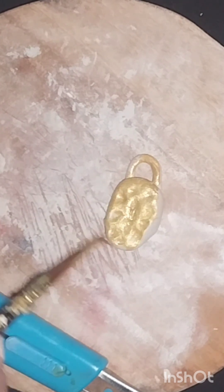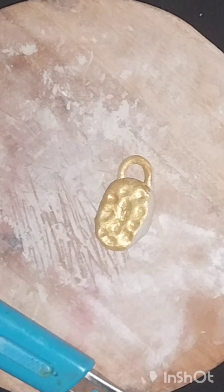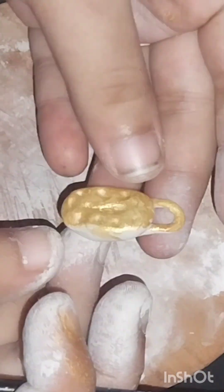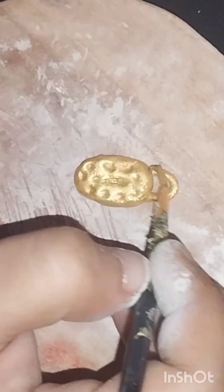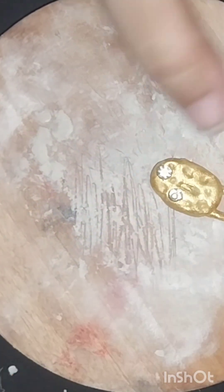When I wear it, I am using it as a black color. I have used it as a golden colour, and I am using it as a black color.